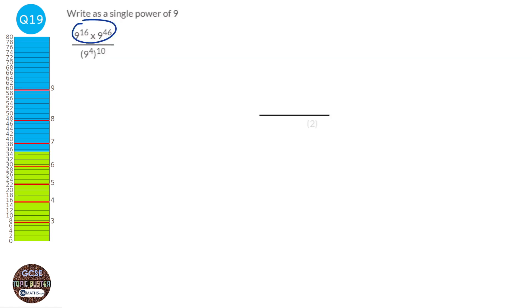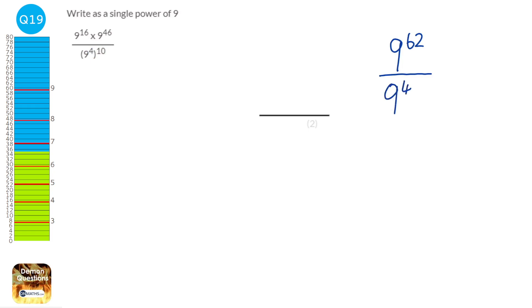Looking at the numerator: 9 to the power of 16 times 9 to the power of 46 — same base, so add the indices: 16 plus 46 equals 62, giving 9 to the power of 62. The denominator has a power inside and outside the bracket, so multiply them: 9 to the power of 40. Dividing powers of the same base means subtracting indices: 62 minus 40 equals 22. The answer is 9 to the power of 22.